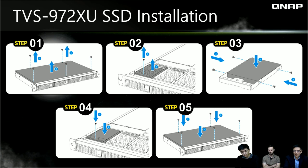This is a simple guide to install the internal 2.5-inch SSD. It's pretty easy — just five steps: remove the top cover, take out the hard drive tray, install the SSD, put everything back, and screw it up.